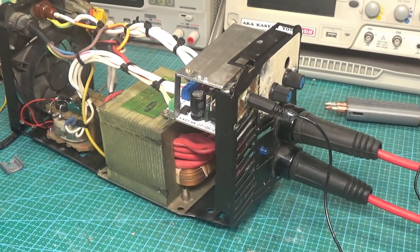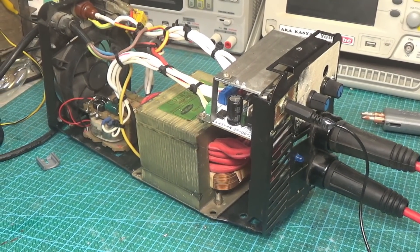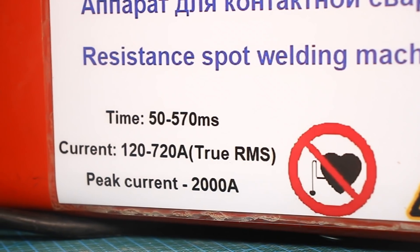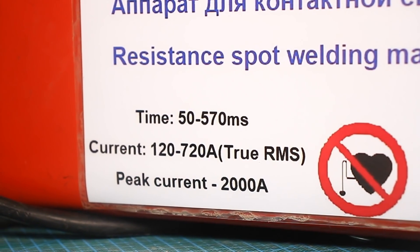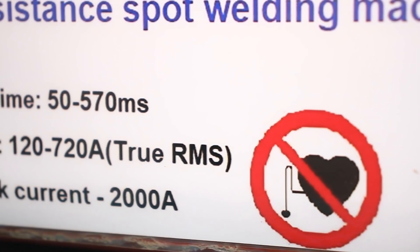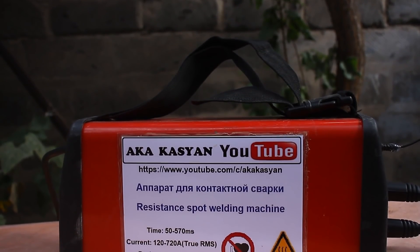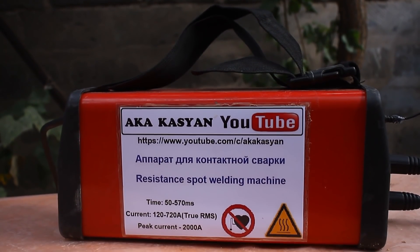The minimum current value, as you may have noticed, is 120 amps, and the maximum is 720 amps — but this is the true RMS value. The peak value goes up to 2000 amps. Our device is ready; it remains only to test it in action.